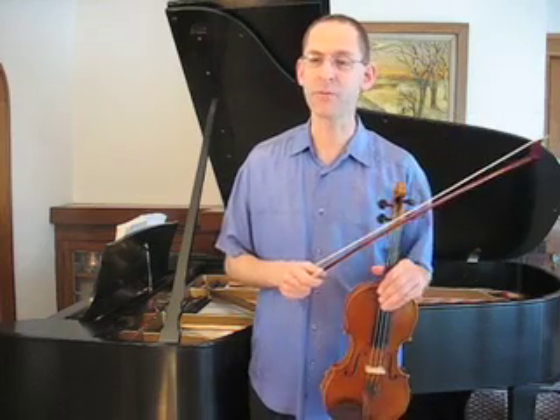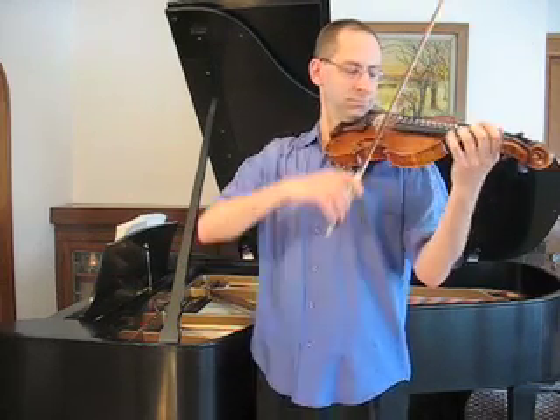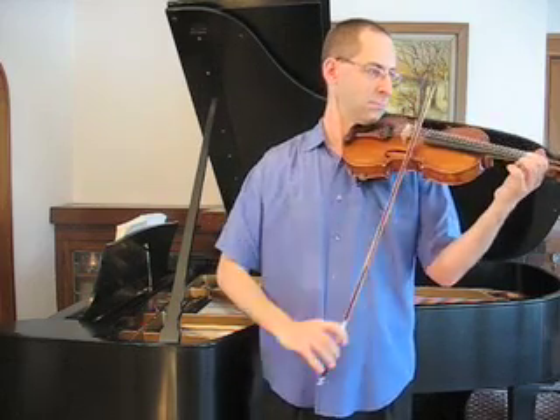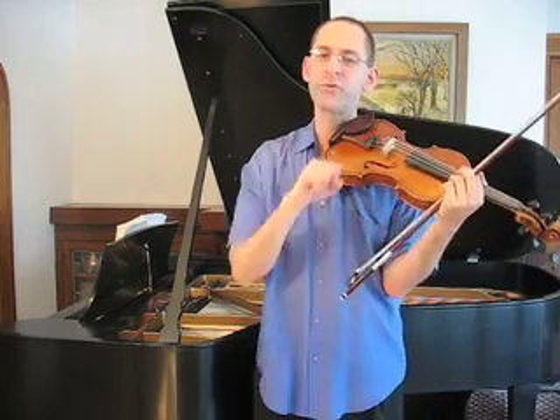Let me give you an example of a piece with heavy bow pressure. This is the last phrase from the Two Grenadiers. I wanted a big sound, and so I was close to the bridge and used a heavy pressure.